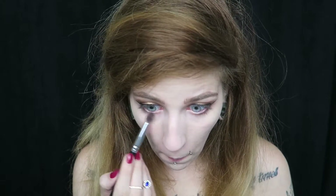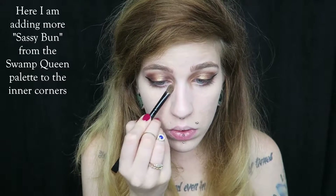Now going back to the shade Man Cat from the Swamp Queen palette, I'm just going to apply that to the outer corner of the lower lash line, adding more of that purple shade and blending it out.